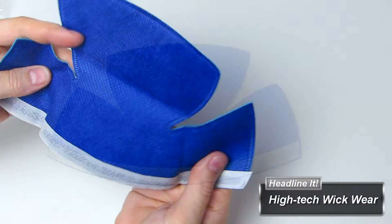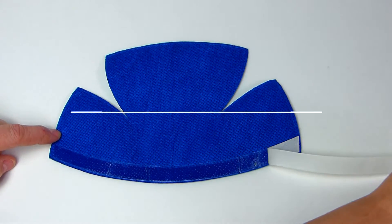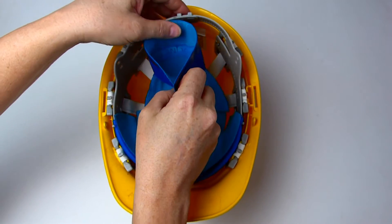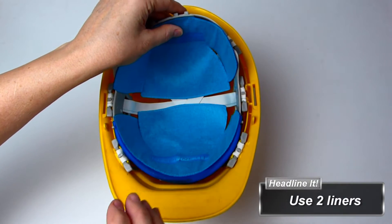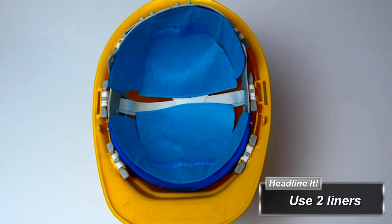Just unfold the liner, lay it flat down on the table, remove the peel strip covering the adhesive on the back of the liner, and stick into any headwear item. Two liners should be used for extreme sweat protection — one in the front and one in the back of the headwear item.